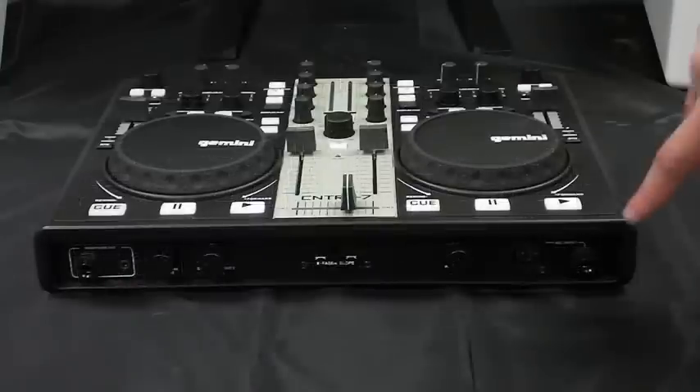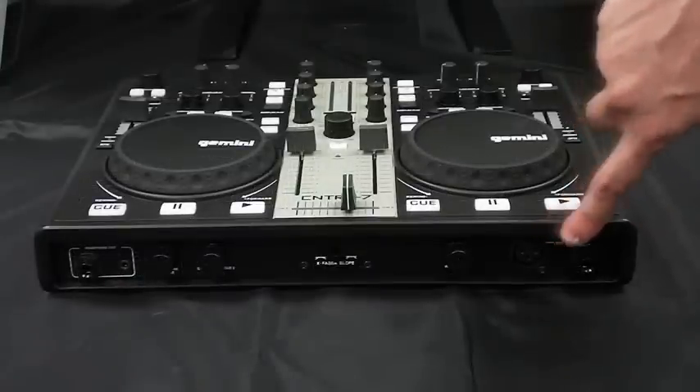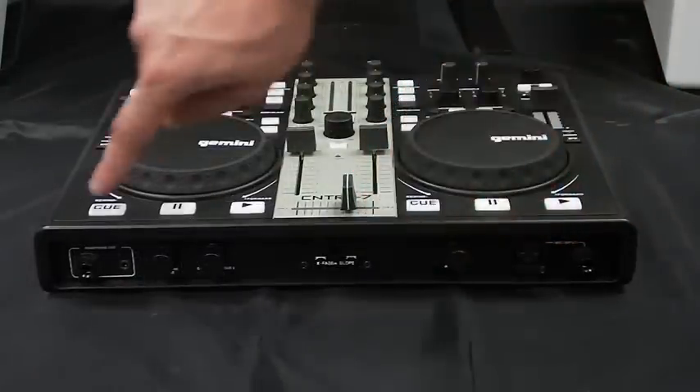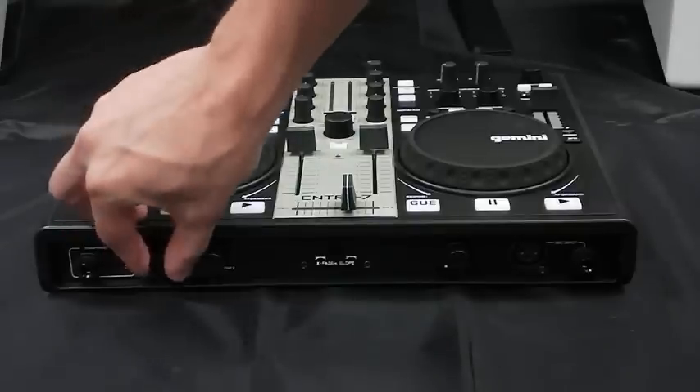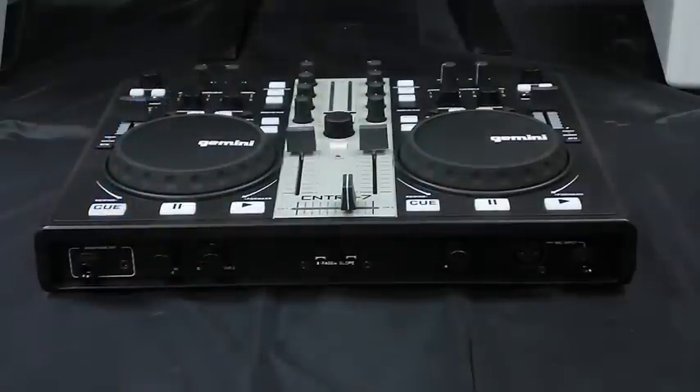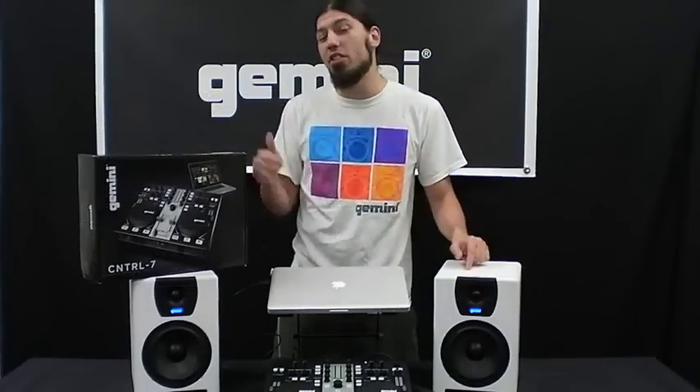On the front panel, there's also XLR and quarter-inch mic inputs with volume control, as well as headphone outs with volume control and a cue selector, so you can preview your tracks without your audience hearing. Now that you've got a basic idea of what this controller is all about, let's get more involved.